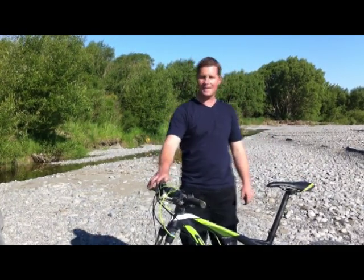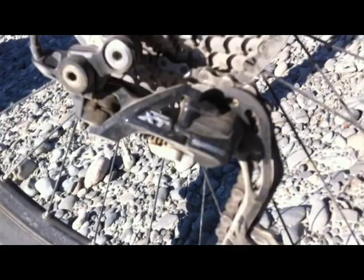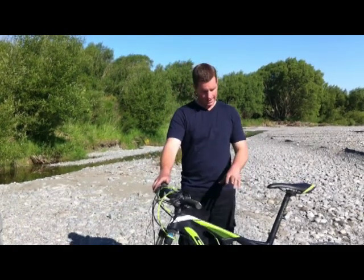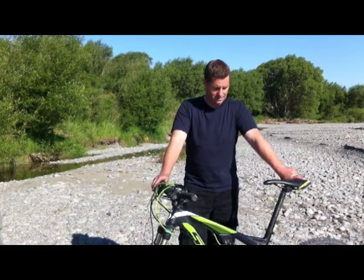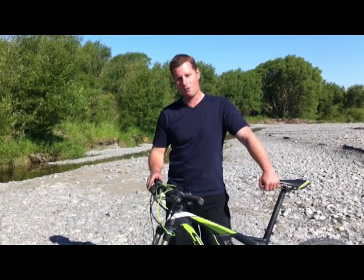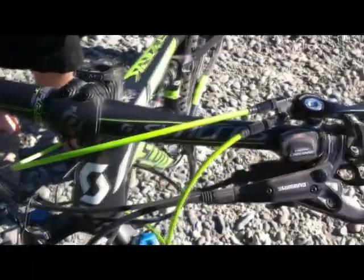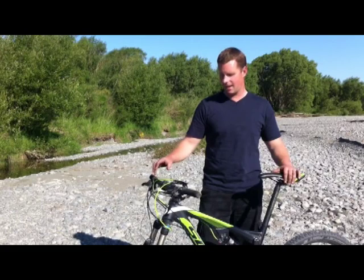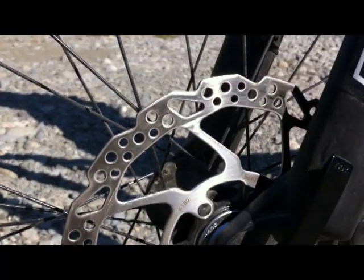Moving to the drivetrain — on the rear Scott have gone with the Shimano XT rear derailleur, which is a fantastic derailleur that shifts seamlessly. The front derailleur is Shimano Deore, in the higher end of the Deore range, so it's pretty good. The shifters are also Shimano Deore, also higher end, and they shift pretty well. Brakes are Shimano.